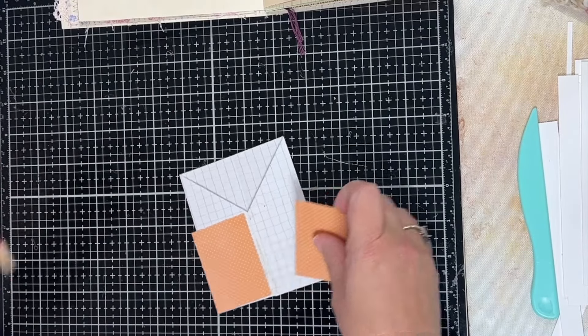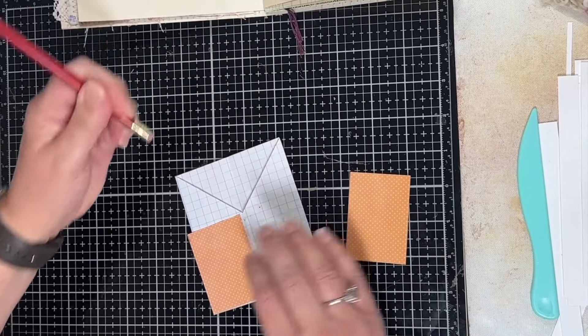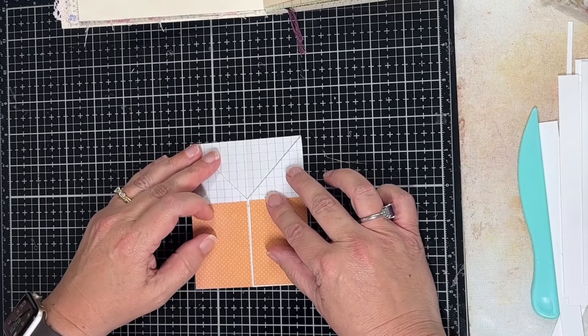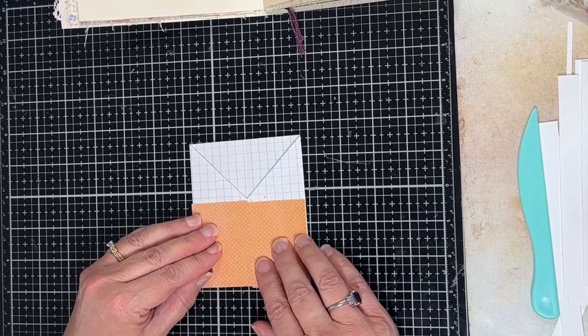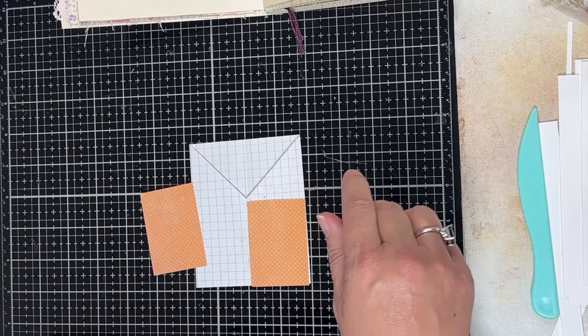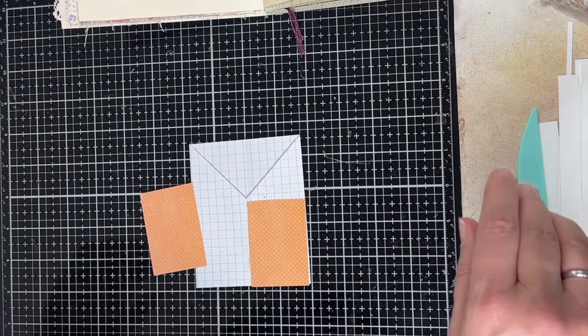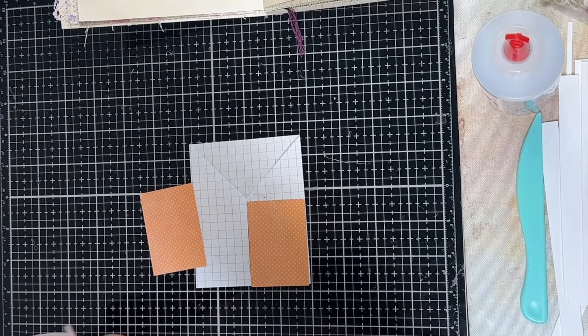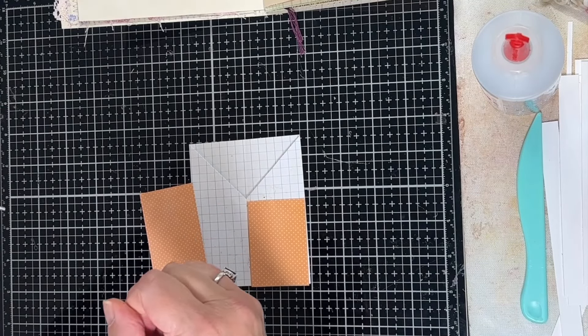I want to get rid of the pencil marks, so the first thing I want to do is glue these down. Looks like I got them pretty close — I can trim them if I need to. Let's see if this glue hasn't been used in a couple days — let's see if it's clogged or not.